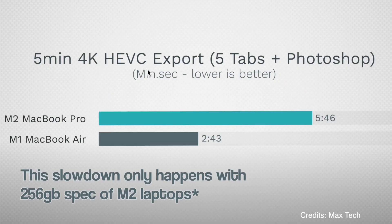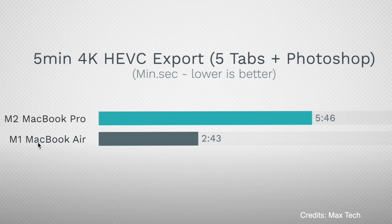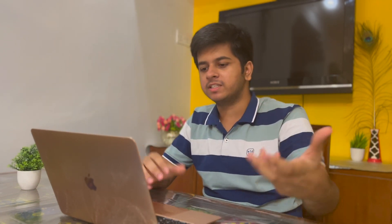As I was telling you, the new M2 MacBook's read and write speeds are lower, and here's a real-life example. In a 5-minute 4K video export in HEVC format, the test was run with 5 Chrome tabs and a Photoshop app open in the background. All those tabs and Photoshop consume RAM, so the system ends up using swap memory from the SSD. The M1 completed the export in 2 minutes 43 seconds, whereas the M2 MacBook took almost double — 5 minutes 46 seconds.